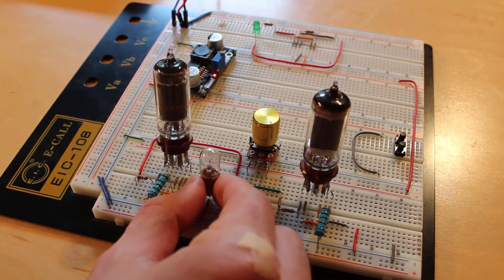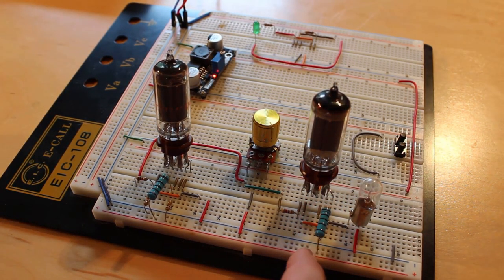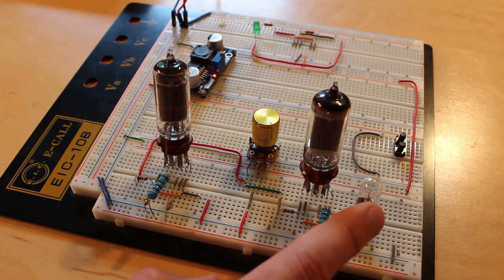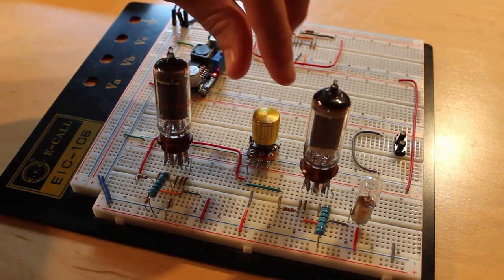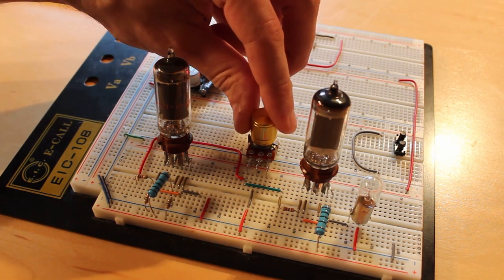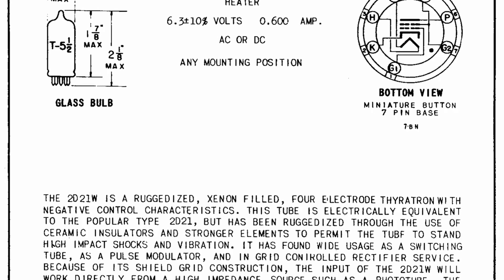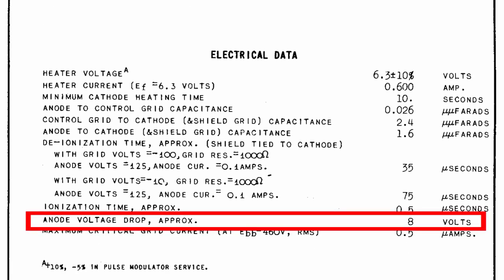Let's go ahead and move our little light bulb over to the 2D21. We have our 100-ohm resistor coming off 24 volts into the plate. As we rotate the knob, we shouldn't see anything at first, and then when there's enough current to ionize the gas inside the tube, it should turn on. Nothing yet — but we're bringing the input voltage higher and higher. There it goes! The halogen bulb came on. It's not very bright because there's a not-insubstantial voltage drop through the inside of the tube — checking the data sheet, it says the voltage drop is 8 volts.